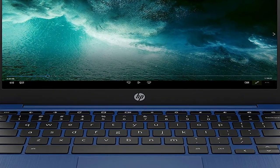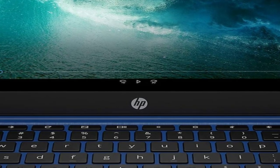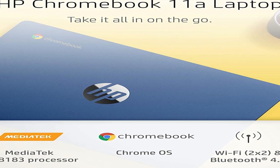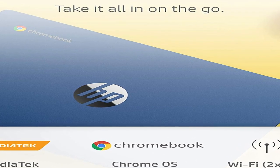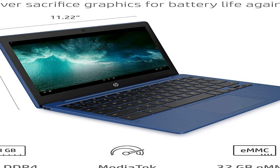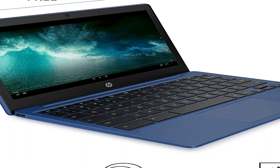Besides the less-than-stellar specs, the HP Chromebook is a smart-looking device. It's slim and light, especially when compared with other 11-inch machines like the Acer Chromebook Spin. The review unit came in ash grey, though you'd be forgiven if you thought it was black. It's also available in indigo blue and snow white. The overall build is acceptable, though opening and closing the lid doesn't feel the smoothest. Pushing the screen all the way back gives the machine a slight tilt, which is nice for those who can't stand typing on a flat keyboard.